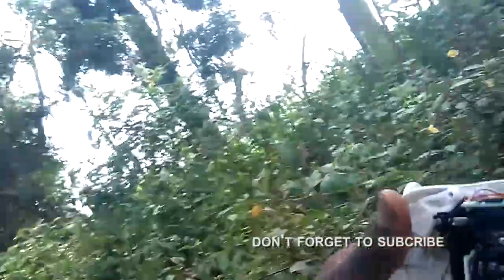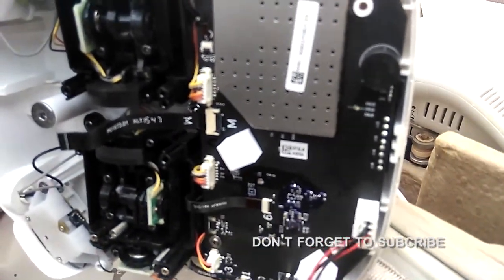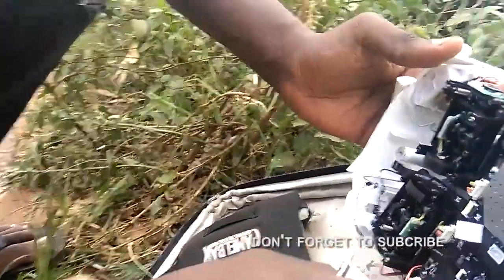You see this red, this green light? Remote powering — plug out battery.